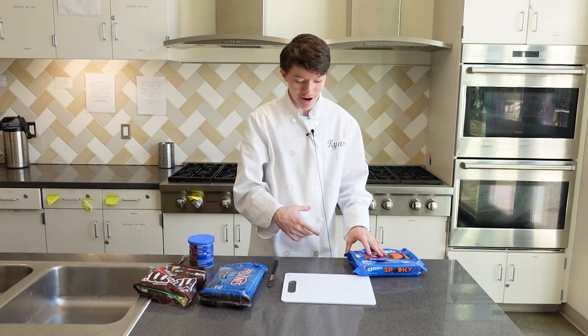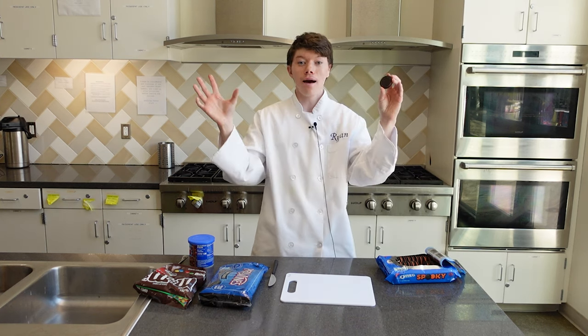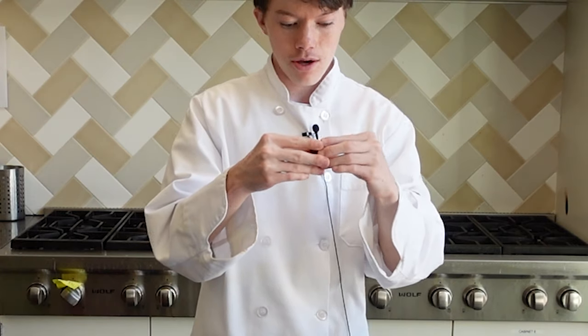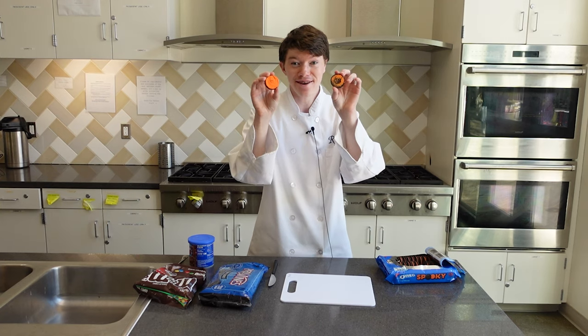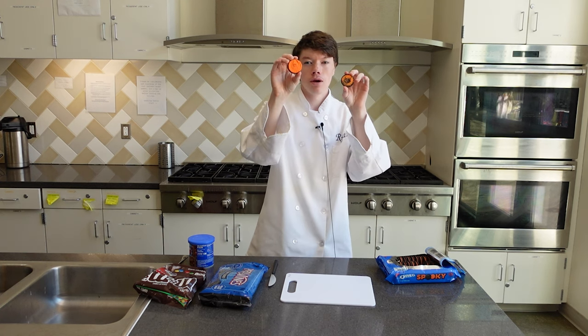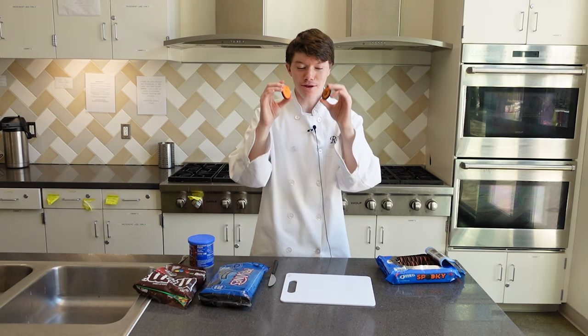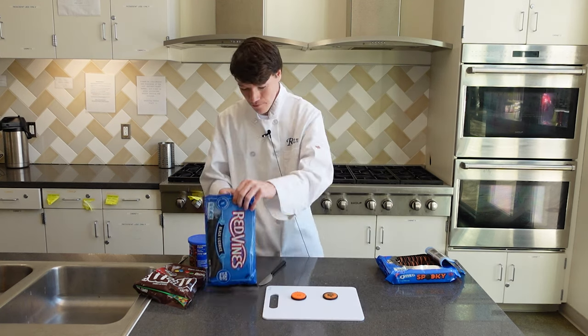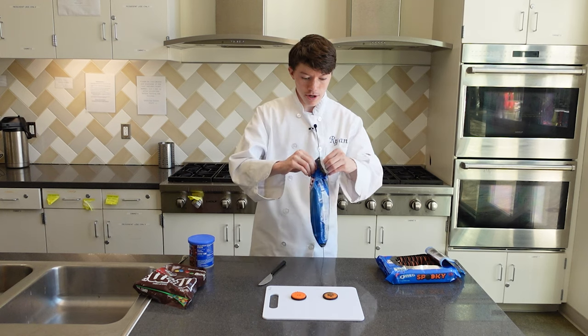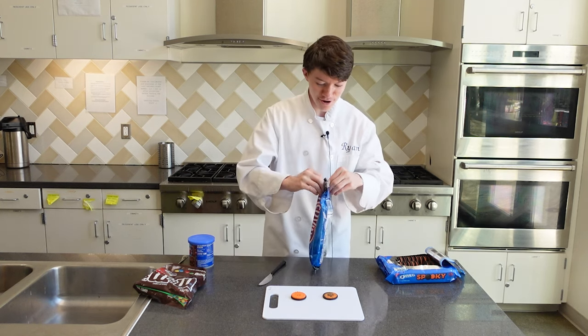Okay, now the key is to grab an Oreo, open the Oreo — and I did it perfectly on the first try! You want to make sure you have cream, and yeah, we're just gonna be putting the Oreo eventually back together. I probably should have done this part first, but who knows.